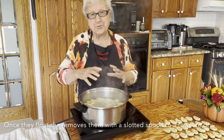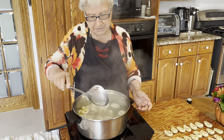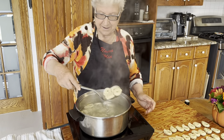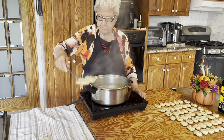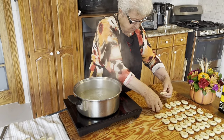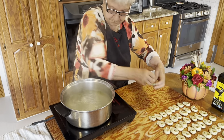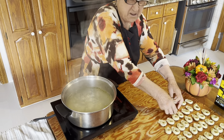Now they come to the top and I gotta take it out and put it in the other one. Let it dry and then rest. Very cute.